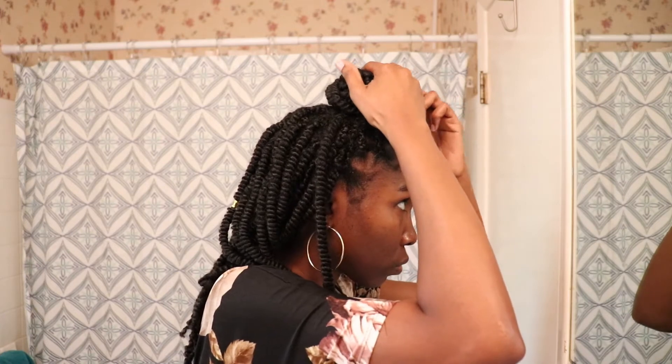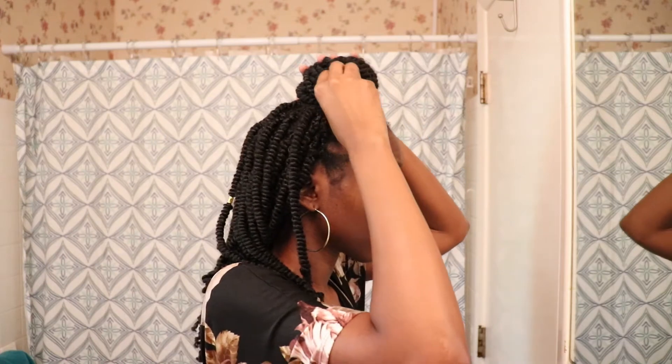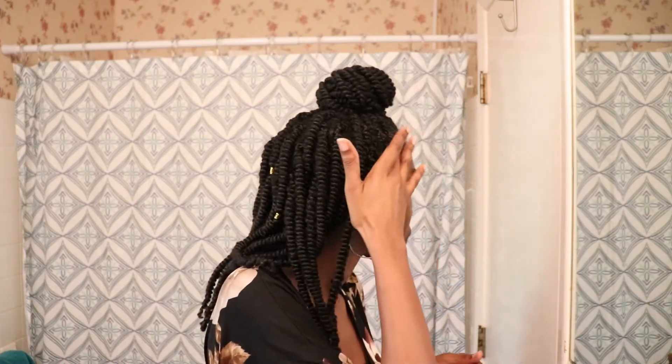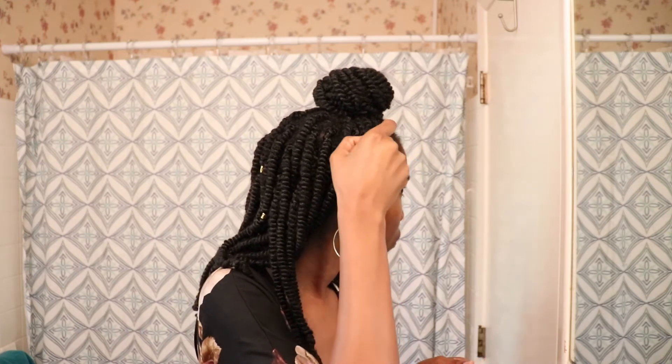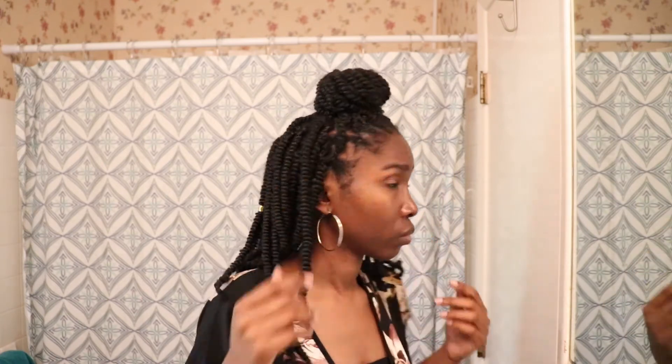That is my quick process for keeping the front of my hair clean during protective styling. I usually keep my styles in for about three to four weeks, and I do this around week two — my scalp typically stays clean for another week or two after that. I hope this video was helpful. If you have your own process for keeping your scalp clean while protective styling, let me know in the comments below.